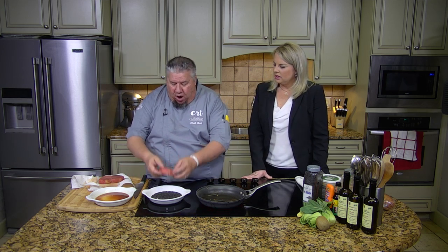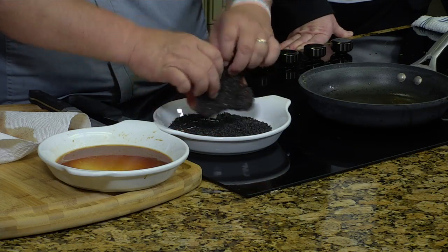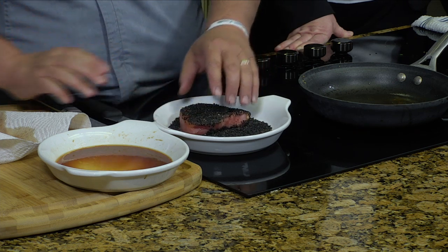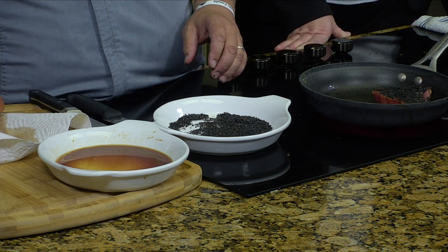What we've got is some ahi tuna here with equal parts sesame oil and soy sauce. I love the black sesame seeds — they're just so beautiful. It's more of a color thing than a flavor thing. And in this pan we have a little bit of garlic-infused olive oil from our friends at Emerald Grape and Olive.